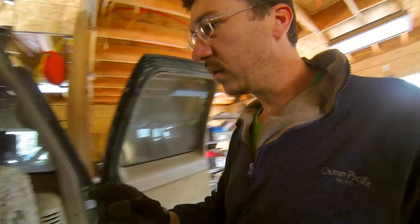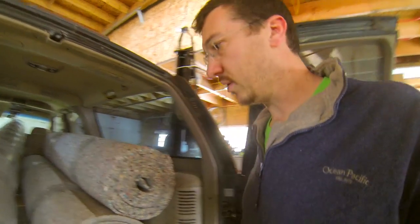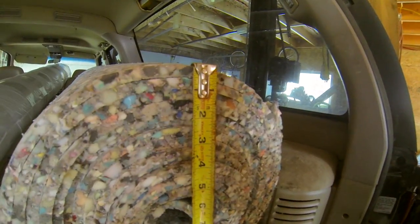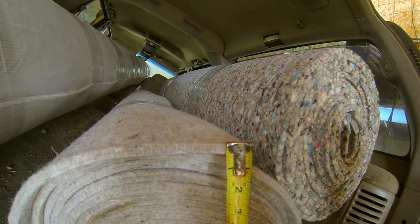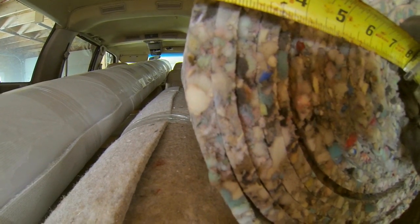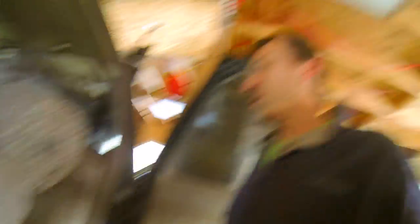We have two different kinds of pads so that they don't bunch up against each other. This one looks like it's half an inch — actually, that one looks like about 3/8ths. Let me show you — well, that one's 3/8ths too. So it looks like they're both 3/8ths.